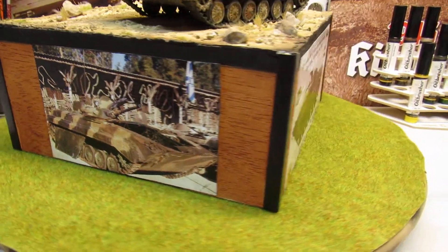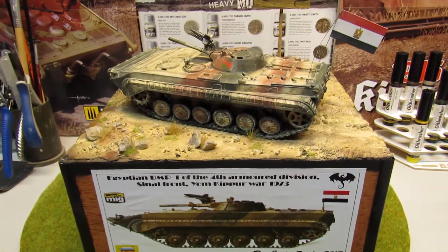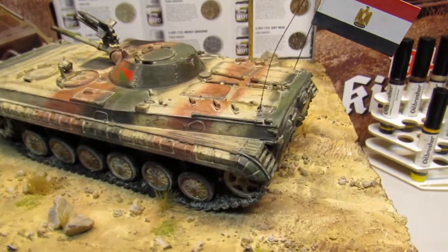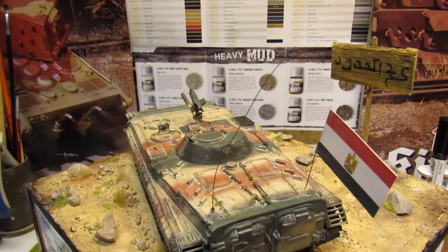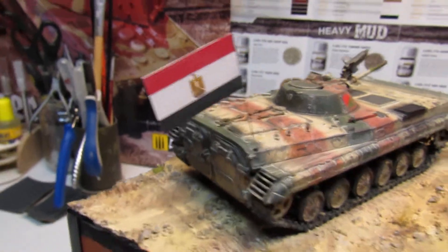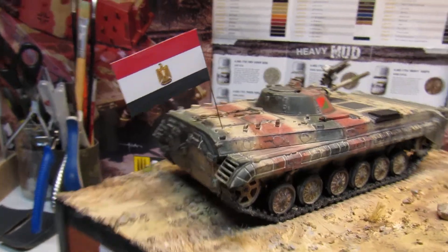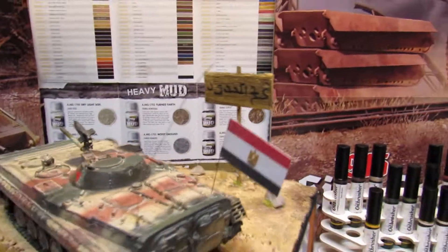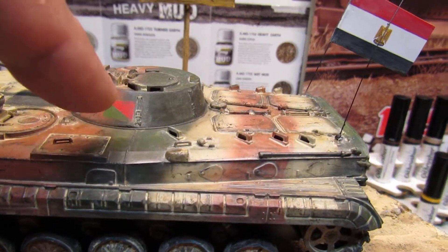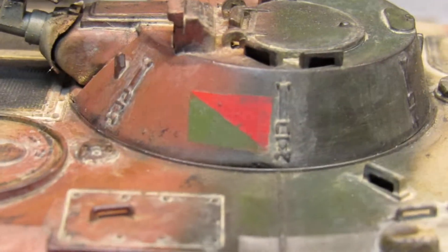It's ready to be on exhibition at the Obikid shop — Portuguese guys, if you want to see it. I put on the antenna and I put this flag. It's a little bit new but it's important to put the flag, because some of you don't know this symbol — it's from the Egyptians.